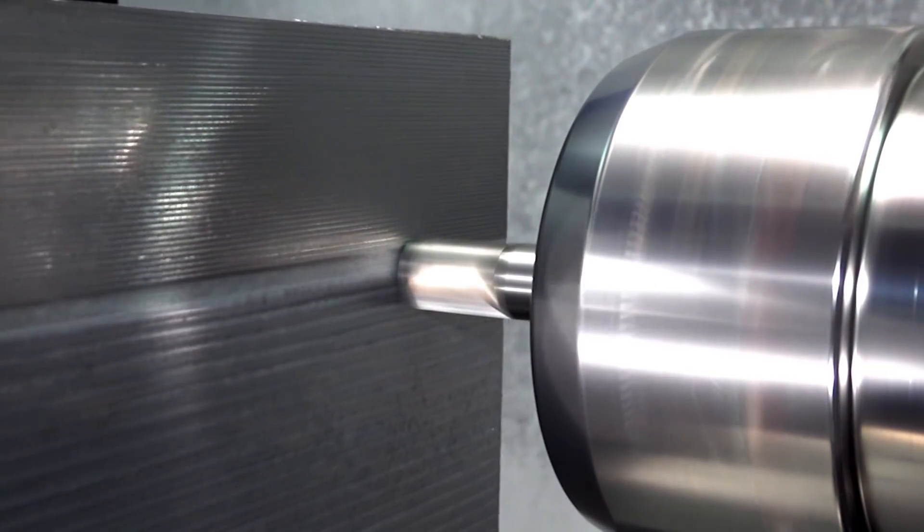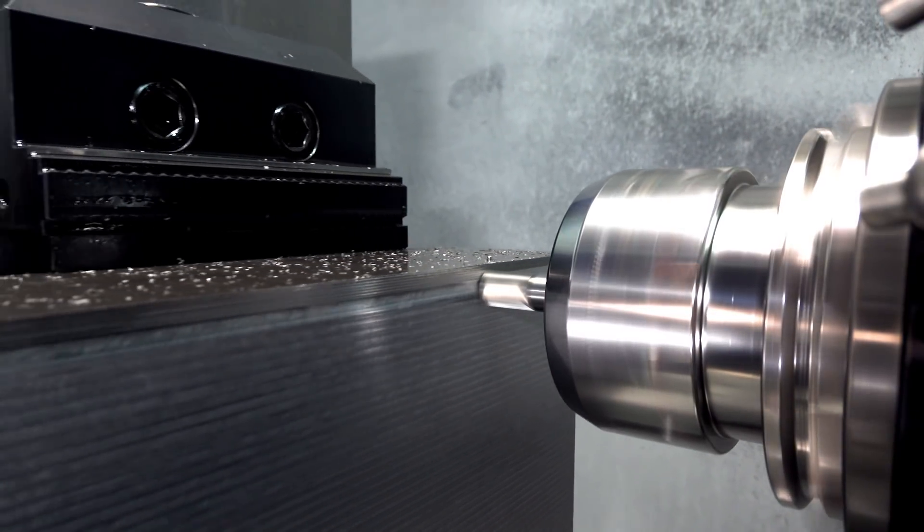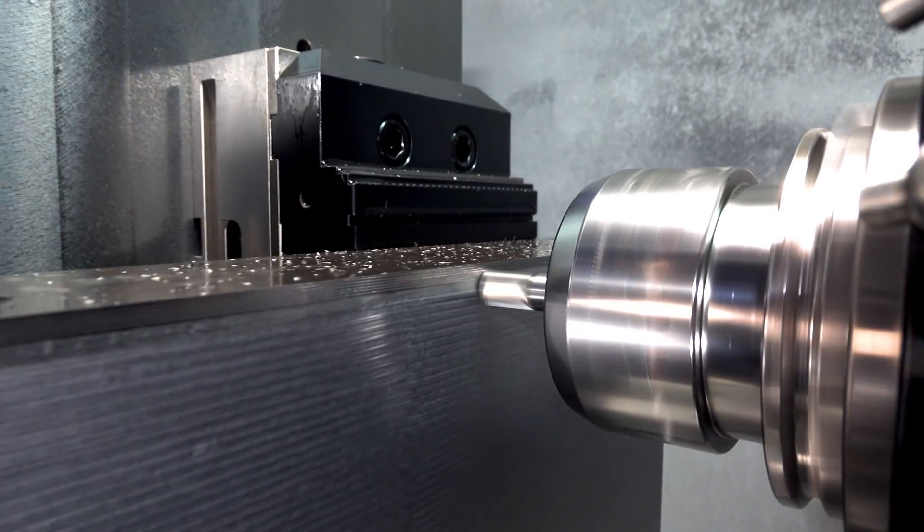So with the half-inch ball, I would have been using maybe a 16,000 stepover. With this tool, I was using a 56,000 stepover.